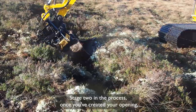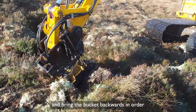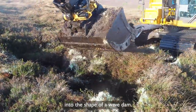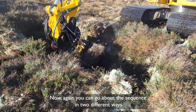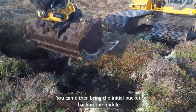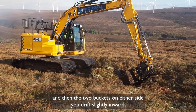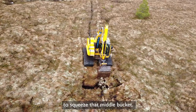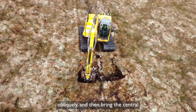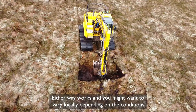Stage two in the process, once you've created your opening, is to invert the bucket of the machine. You're going to push downwards and bring the bucket backwards in order to shape that peat into the shape of a wave dam. You can go about this sequence in two different ways. You can either bring the initial bucket back in the middle and then drift the two buckets on either side slightly inwards to squeeze that middle bucket. Or alternatively you can bring the two sides in first obliquely and then bring the central mass of peat in to squeeze into the gap. Either way works and you might want to vary locally depending on the conditions.